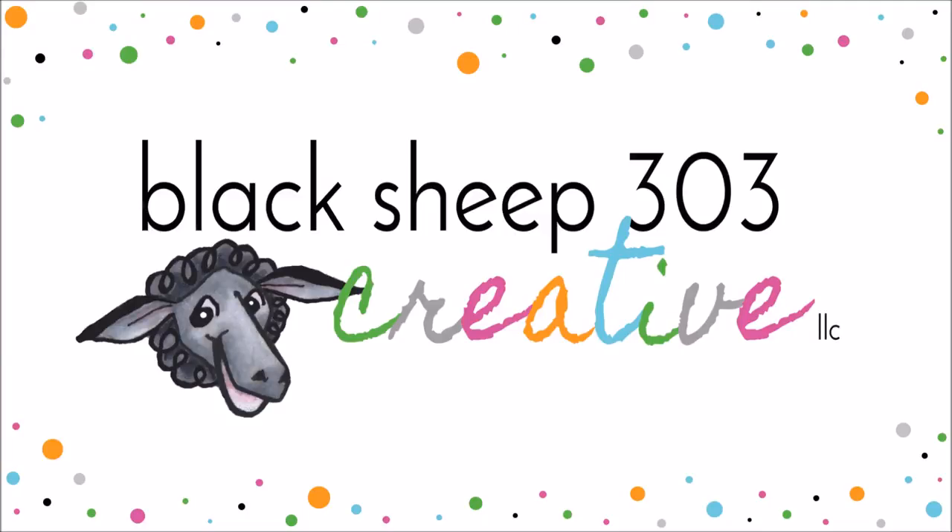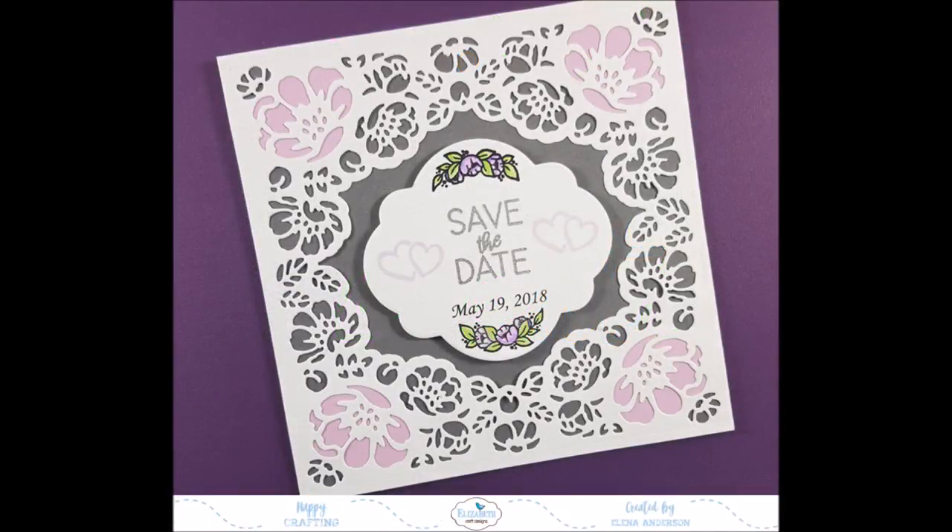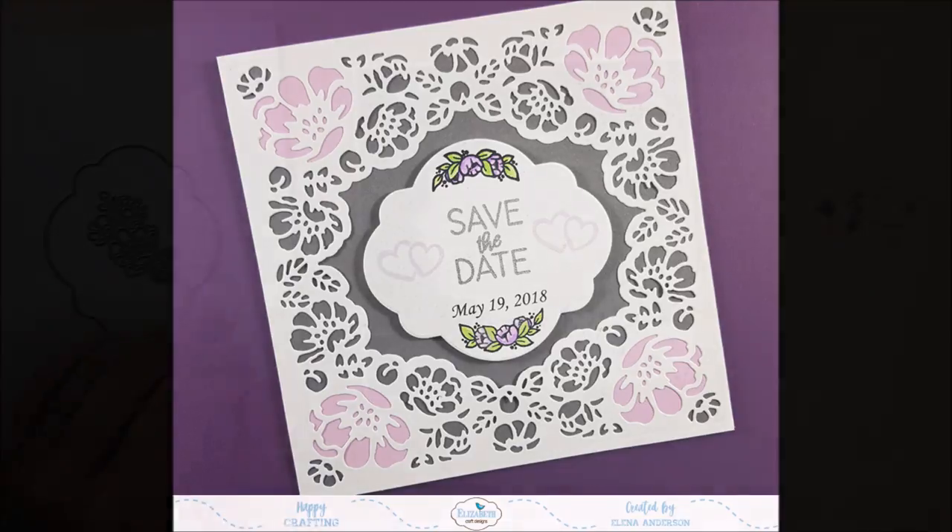Hi, this is Yelena with Black Sheep 303 Creative and my project today is for Elizabeth Craft Design's new release of some beautiful Moda scrap dies and stamps that are coming out today.